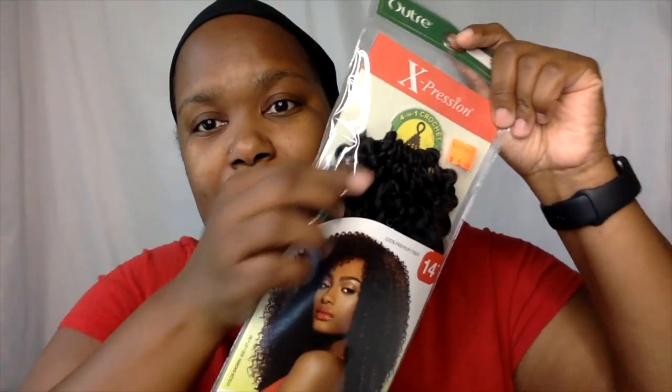The pack of hair looks like this and it has 4-in-1 pieces in it, so each piece has more hair than a normal pack. There are 12 sections in this pack.